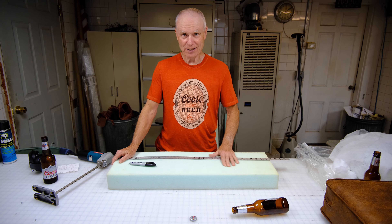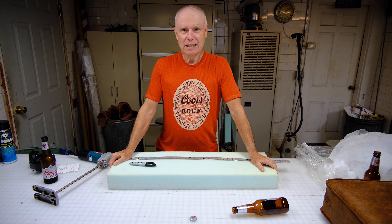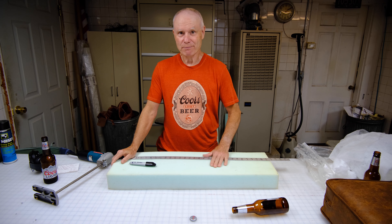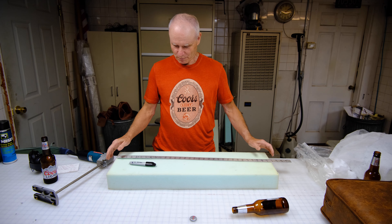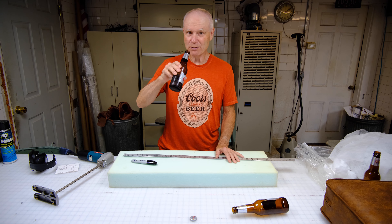Hello folks, in this edition of the Drunken Upholsterer I'm going to show you how to cut foam and cover it for a cushion. I've got a piece of foam right here and some fabric.